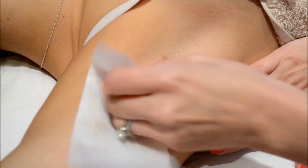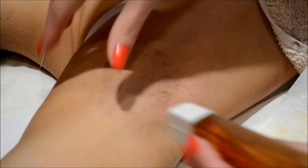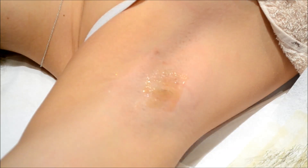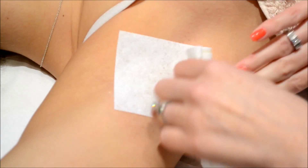So as you can see, most of the hairs have been removed there. I am going to go over this small section here just to make sure that we've got everything, and anything that is left we will then tweeze with our tweezers.